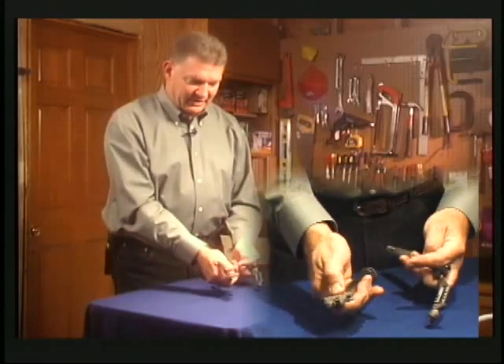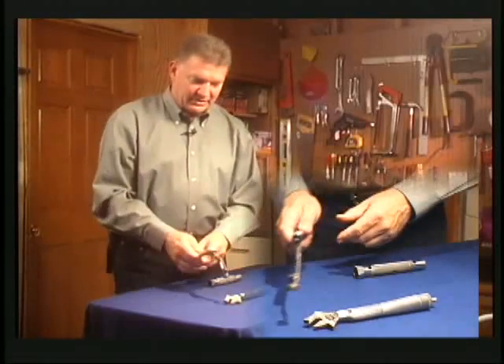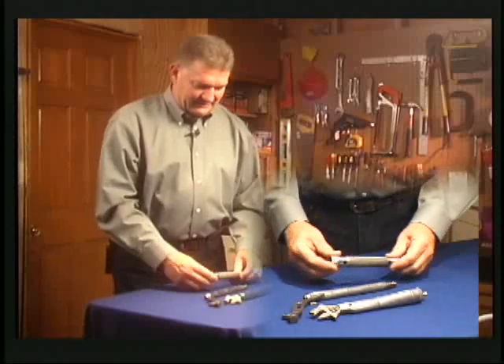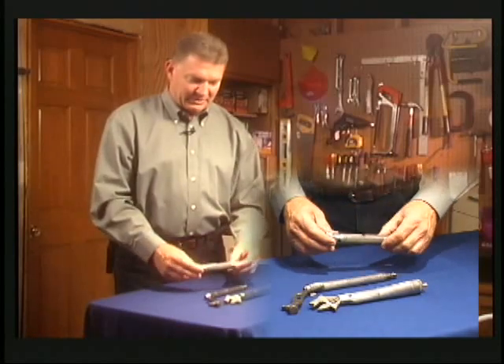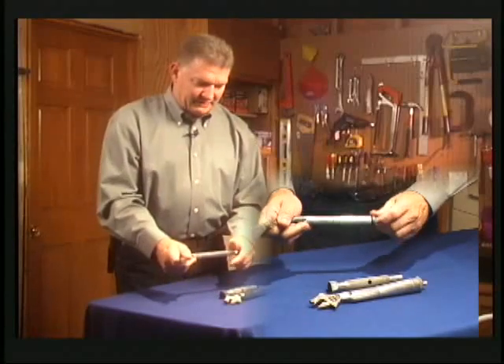You can take this apart and have just a crescent wrench by itself if you want. And if you slip this off you have the hammer, so you can use it just as a little hammer. This is a spark plug socket — it's thirteen-sixteenths on one end and five-eighths on the other, so it covers both sizes of spark plug sockets.